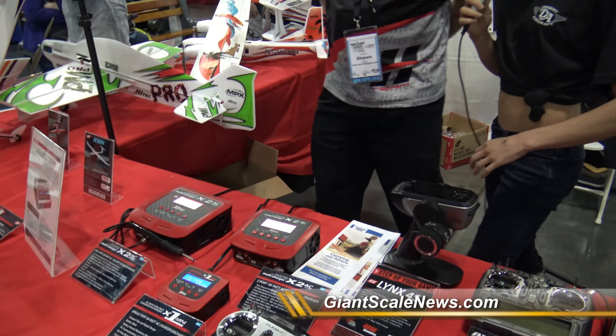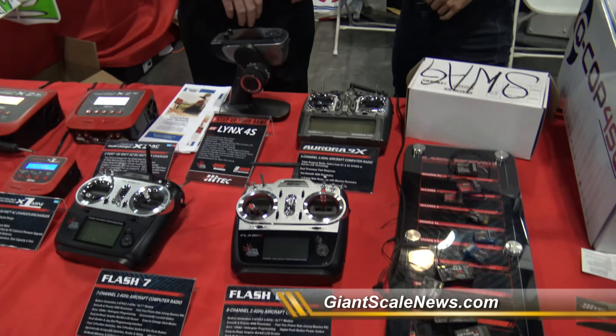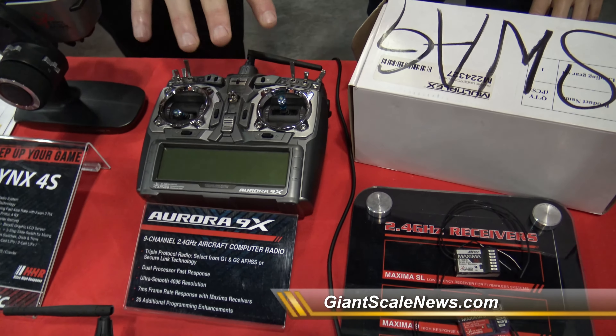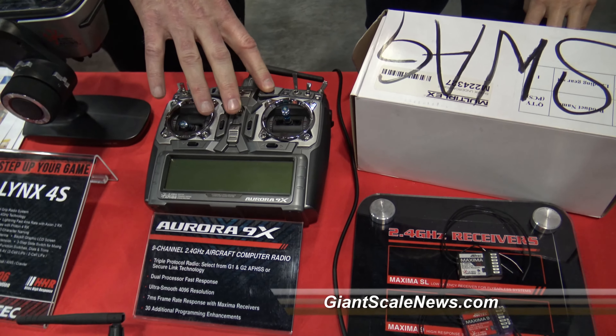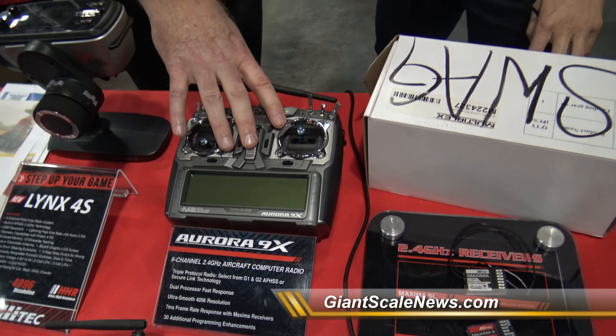That sounds amazing — I really like the soldering iron included in there. Can you talk to me a little bit about the remotes on display here? Sure. So we have the Aurora 9X. This is the latest in the Aurora series — it's much faster, high resolution, 4096 resolution on all nine channels. It'll fly not only all the Hitech receivers, but it also flies the SLT or Tactic-style receivers, so it does multi-protocols.